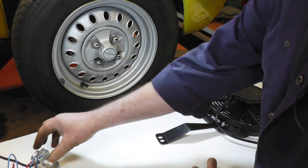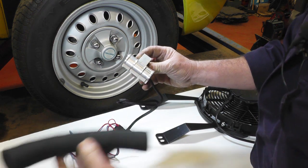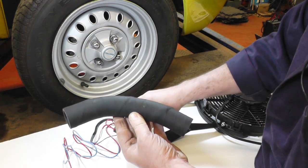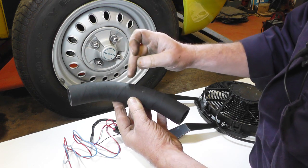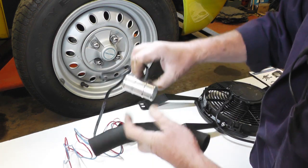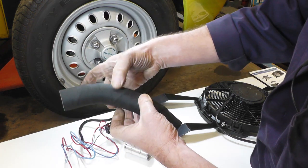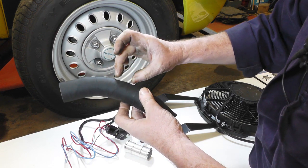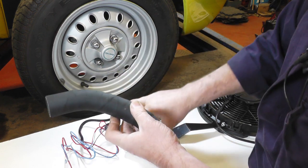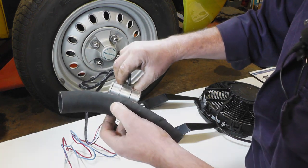The next thing to do is mount the water temperature control unit in the bottom hose, so we need to cut the hose. I've cut it in the straightest part in the middle so there's enough room. We need to cut out a 20mm section so we can fit the unit in. You can use a proper pipe cutter, hacksaw, or a Stanley knife — just be careful whichever you choose. Cut that 20mm section out, then fit the control unit using the hose clips provided.